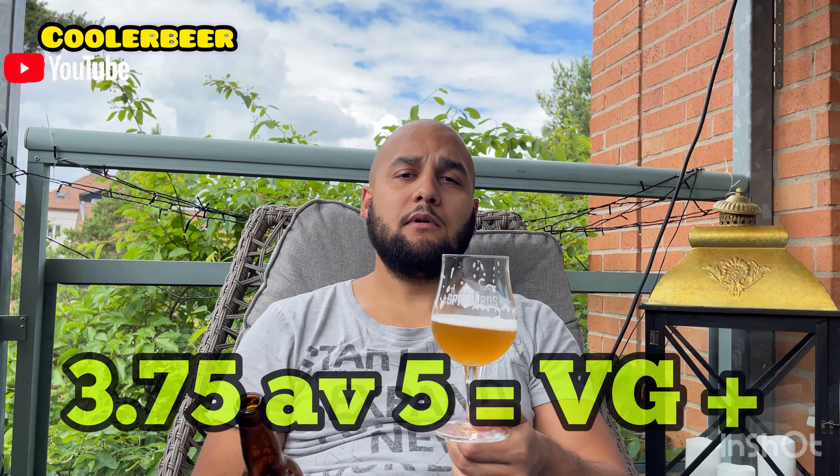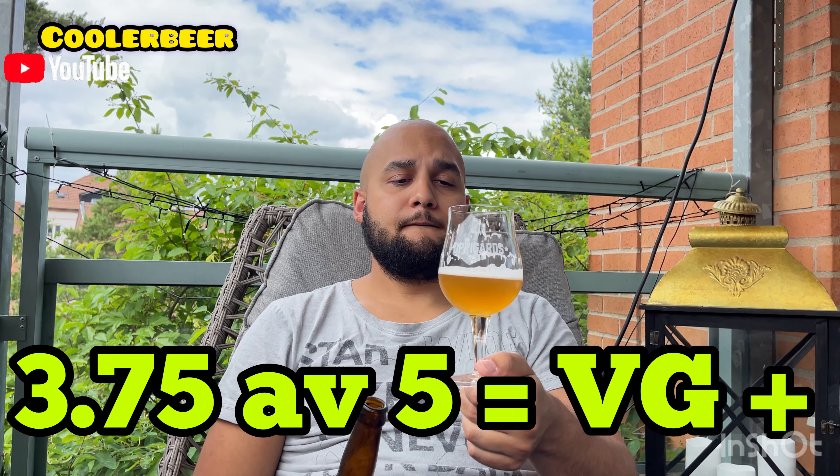Jag är inte sugen på att dricka en lager, en tysk lager eller en pilsner. Jag vill gå upp ett snäpp, ha lite skönare bäska med malten och allting. Då kör jag den här. Vill jag gå ytterligare ett ställe tar jag en IPA – West Coast. West Coast är min favoritstil på öl. 3,75 utav 5.